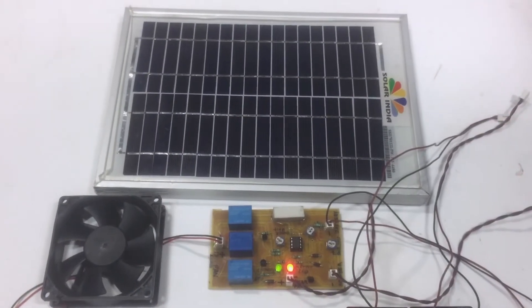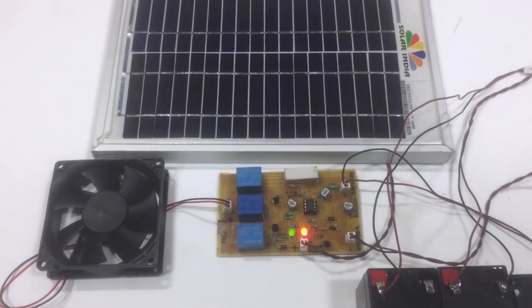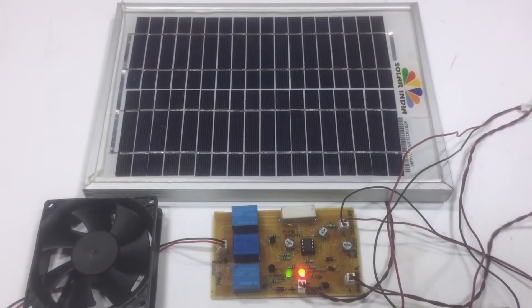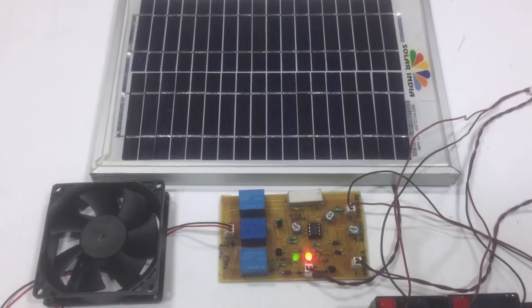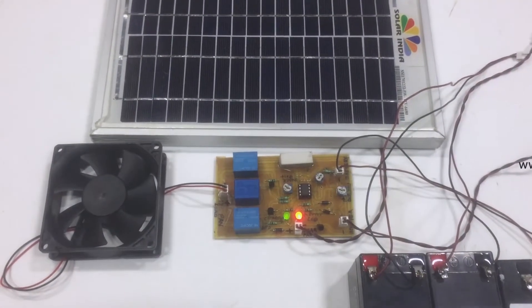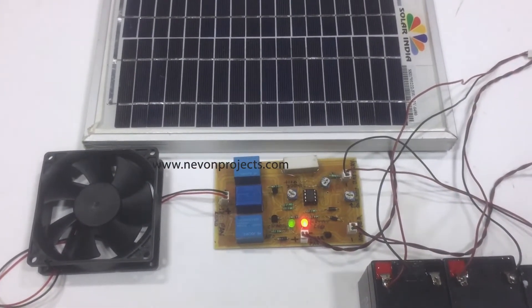Hi, welcome to this demonstration of the solar charge controller project. In this project, we have a solar panel that is giving the charging current for the battery, which is given through this charge controller board. This charge controller board is very useful as it controls the charge given to the battery as well as to the load.